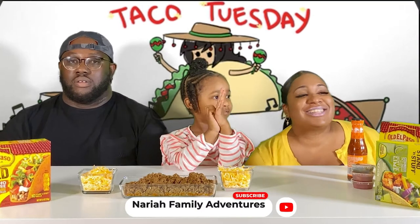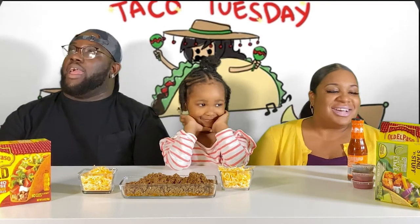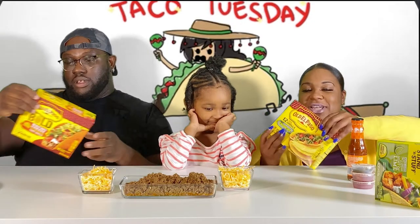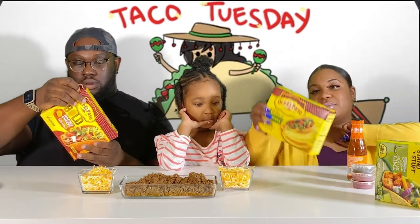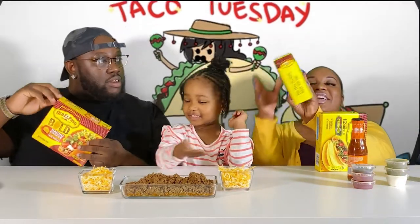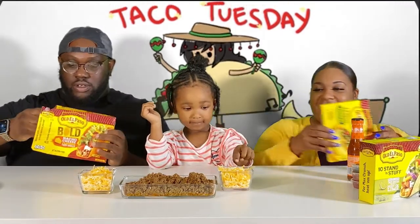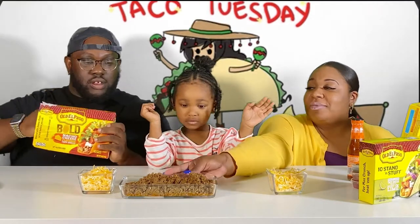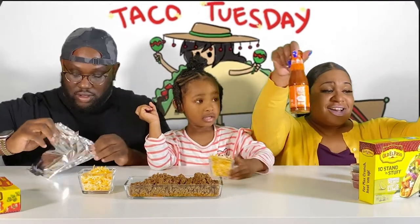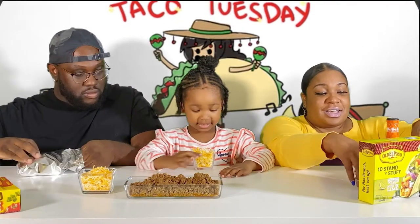Hey guys, welcome back! Today is Taco Tuesday and we decided to eat with you guys. We have three different shells: regular crunchy, nacho cheese, and hint of lime. We also have cheese, ground beef, some lime, hot sauce — my favorite is Crystals, y'all know.